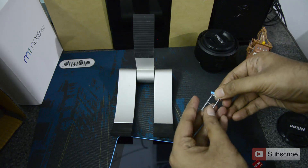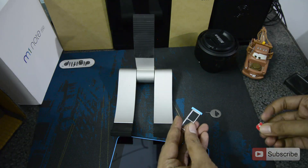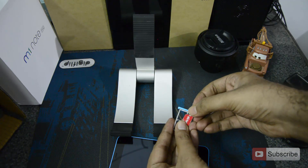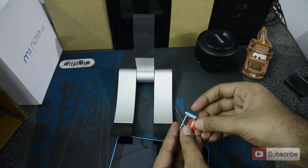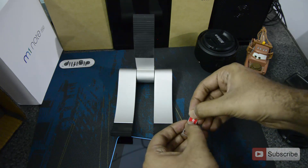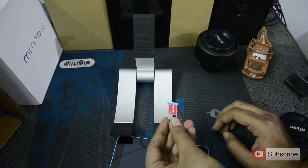Now put the phone aside. There is a small notch over here — I hope you can see it. Now you just need to make sure that the notch on the SIM card is facing the same direction. Now simply place it over the slot and make sure you press it a little so that it sticks there.